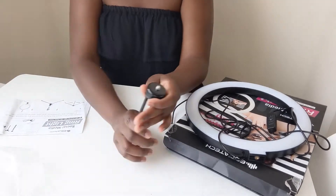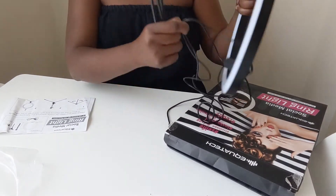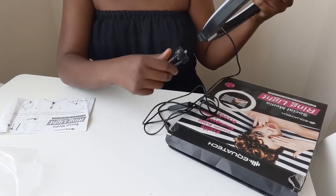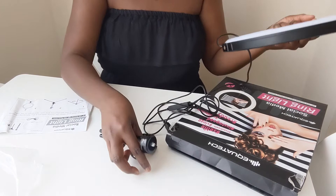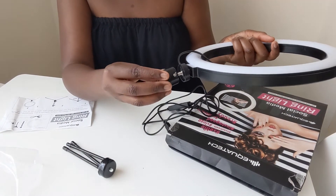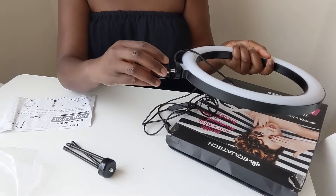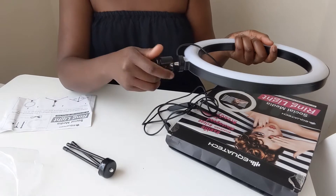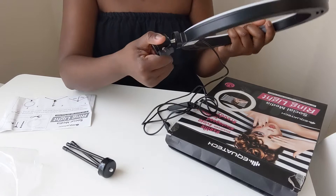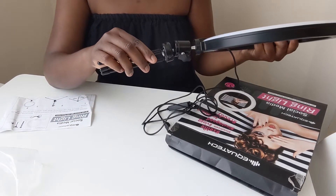I don't think you need the instructions to do this, you just have to figure it out. So you're gonna screw it up — you're gonna put this bit on first. It's a screw fitting, so you screw, screw it nice and tight, and it rotates. There you see. Okay, then you put this bit on.